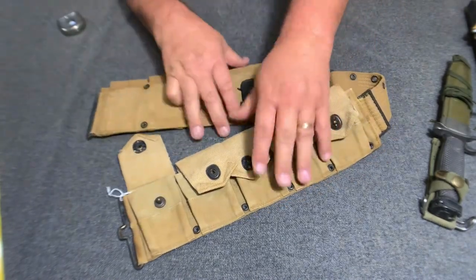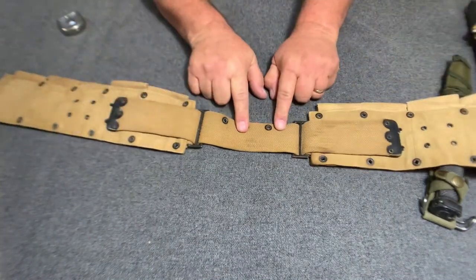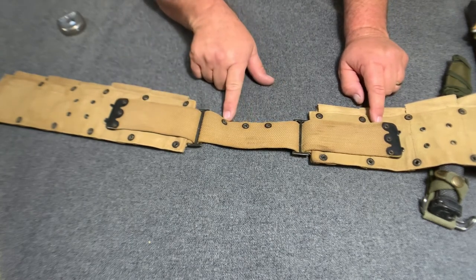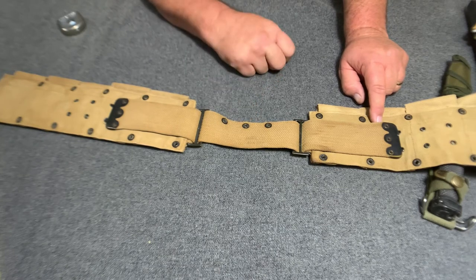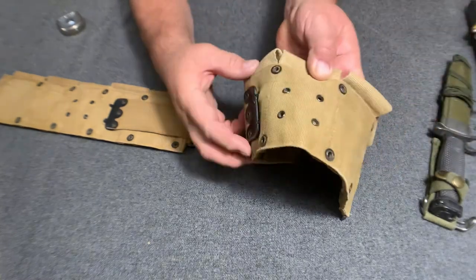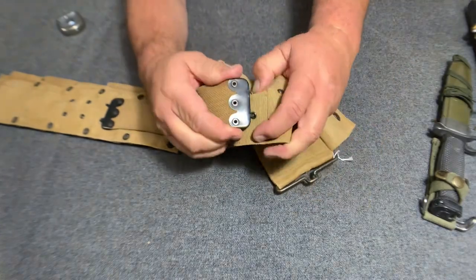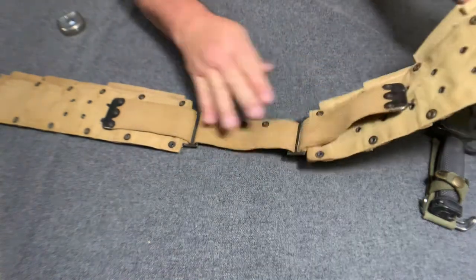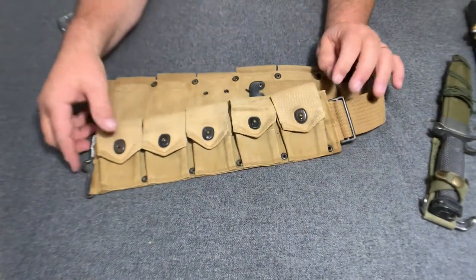Notice it still has the webbing — the waist belt part is still made out of webbing. It still has the three holes, right here, for the M1910 and 1918 pack to hook into. It had the same type of adjustment system, right here, with the two little hooks that went into the little eyelets on the hoe. So it's very similar to the late war M1910 production, but it is different.